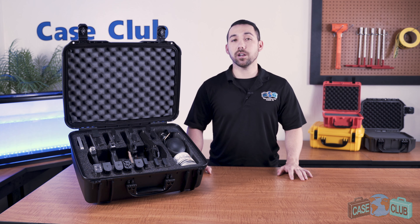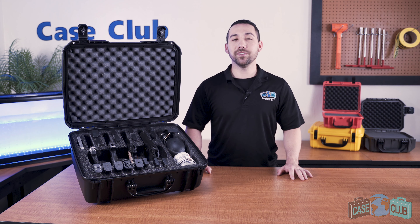You can find this case at CaseClub.com, the industry-leading manufacturer of cases and custom foam. If you liked this video, be sure to subscribe below and let us know in the comments if there's a case you'd like to see a video on next.